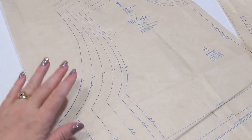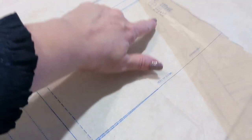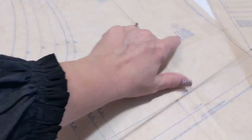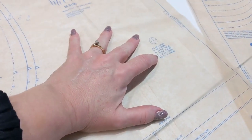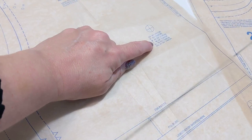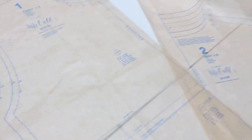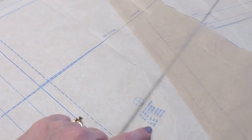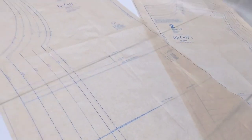First thing we're going to do is alter our pattern. The pattern's wonderful about giving us our measurements — here's our hip, bust, and waist. You can compare that to your own body measurements and make sure you have ease. For instance, this one says the largest is 49 and a half inches, so compared to my bust that would give me five or six inches of wearing ease from a large. But if I come down to the hip, I don't have quite as much wearing ease because I'm smaller on top than I am on the bottom.